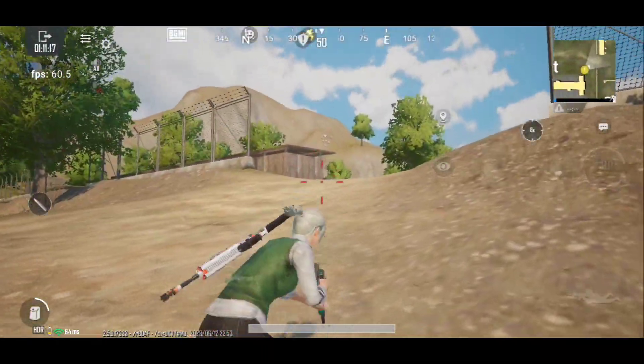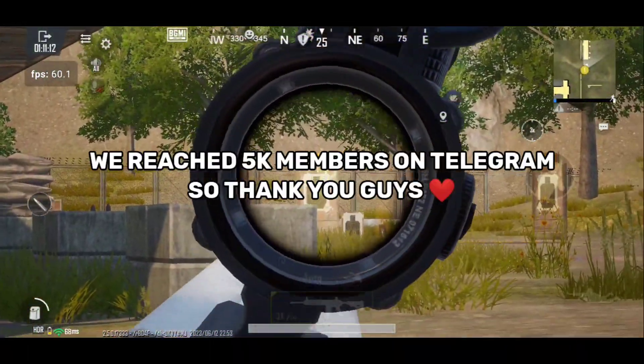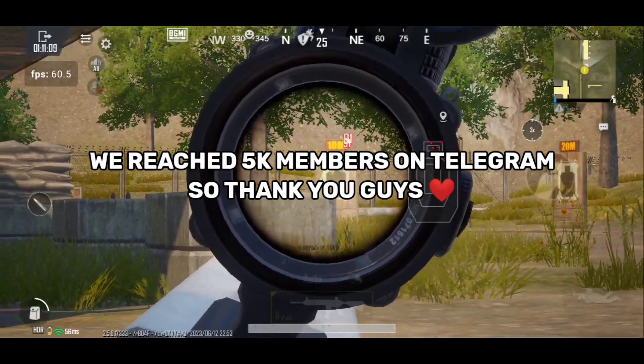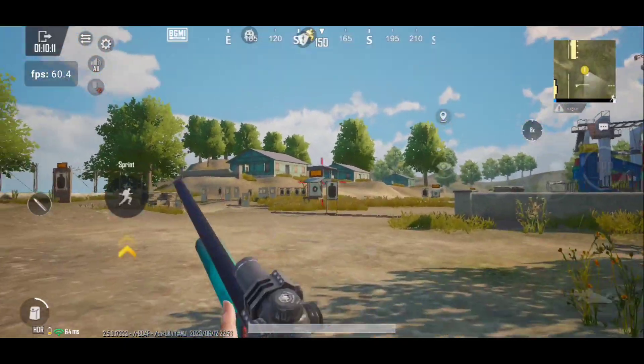So guys, I hope you liked this video. And before I sign off, I want to say that yesterday we reached 5,000 members in my Telegram group. Thank you guys for supporting, and enjoy the bootcamp FPS test.